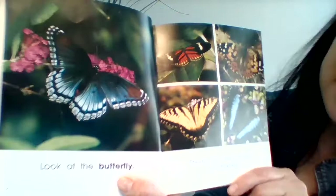Look at the butterfly. There are many kinds of butterflies. A butterfly is an insect like an ant or a bee. How does a butterfly grow?